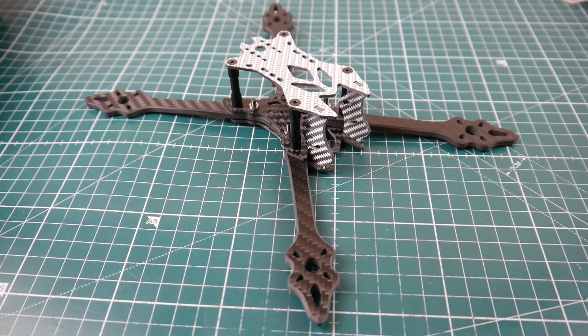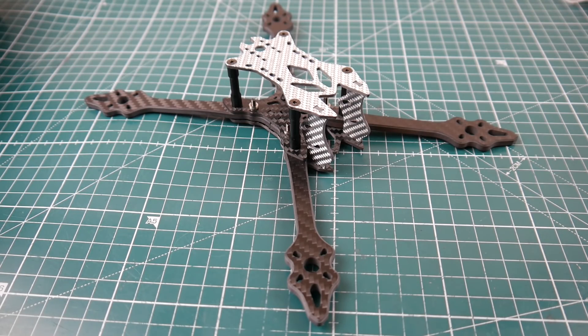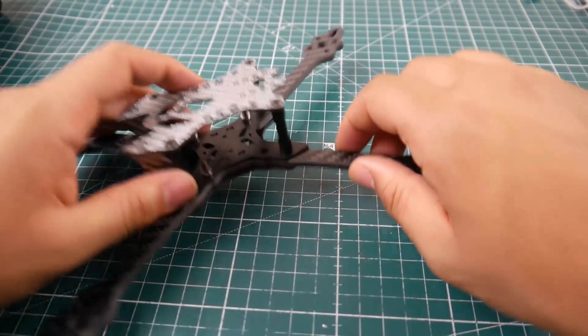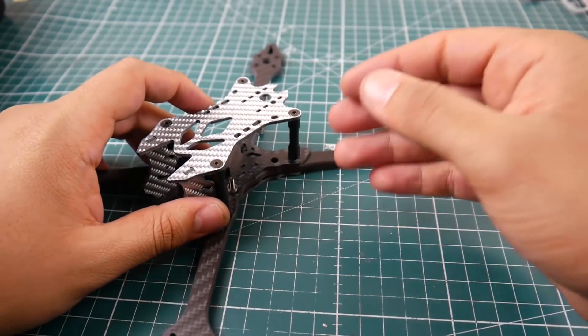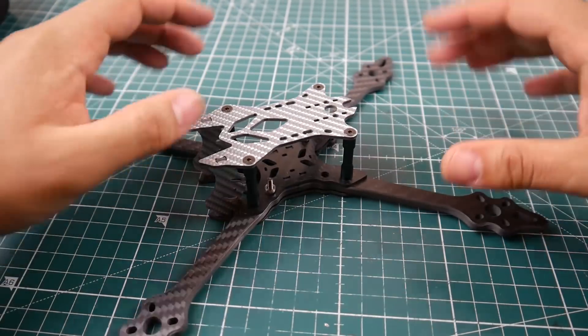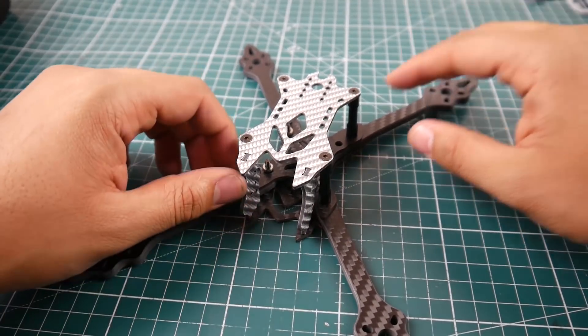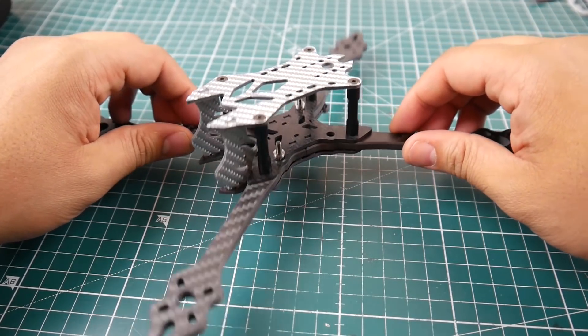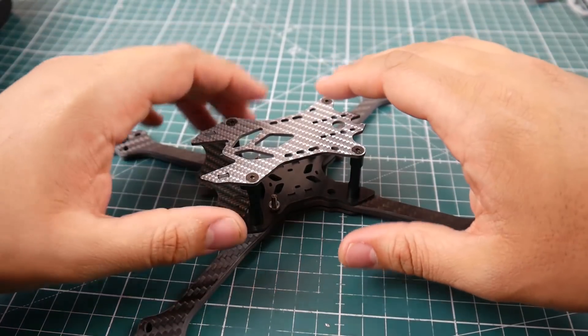Hi guys, welcome back. Today we have a new frame — this one caught my eye because of its color. I didn't know if they were photoshopping it or if it was really like that, but as you can tell, that thing looks absolutely insanely awesome. It's actually carbon fiber. This is the XUAV V215R frame, which is a stretch X. I'm not a big fan of stretch X, but I just had to grab this one because look at it — it's just awesome.